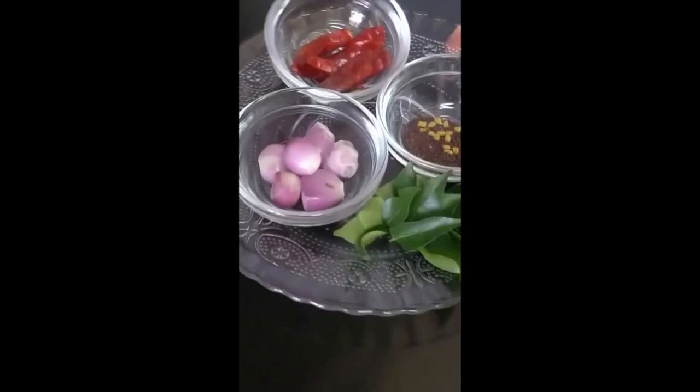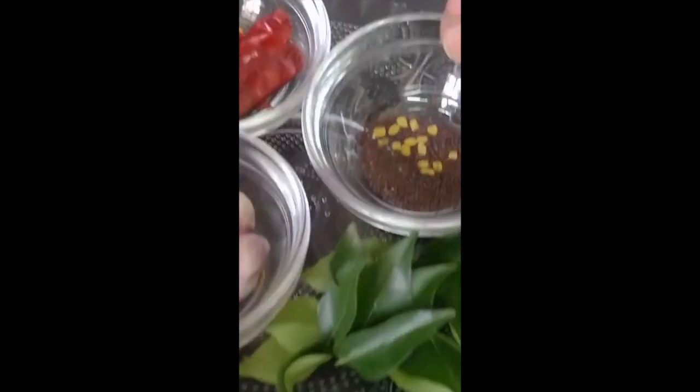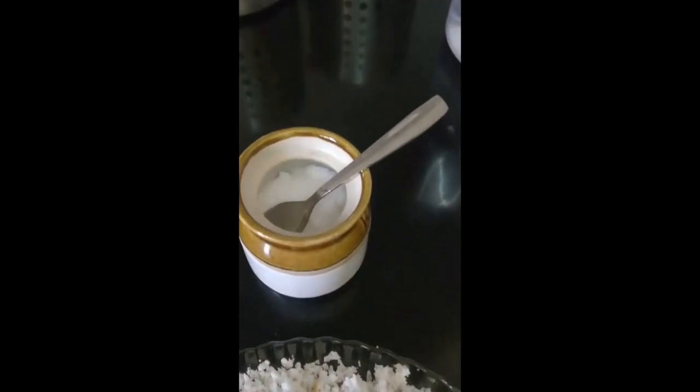Then we need one full bowl of homemade curd which has to be thick and a little sour. For the final seasoning, we have some shallots, whole red chili, mustard seeds, fenugreek seeds, curry leaves, and a spoonful of coconut oil. If you don't have coconut oil, you can use regular sunflower oil.